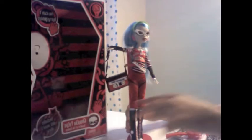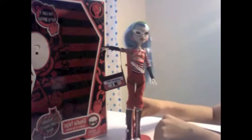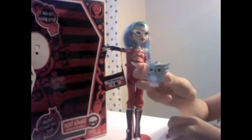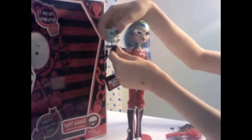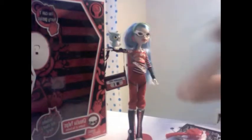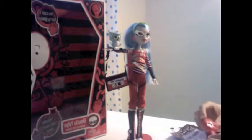Her hair is blue with like a navy dark blue highlights, and it's long. Then, we have her little pet, Sir Hootsalot. You can actually put him on her wrist. He can't stand up by himself like the other little animals.